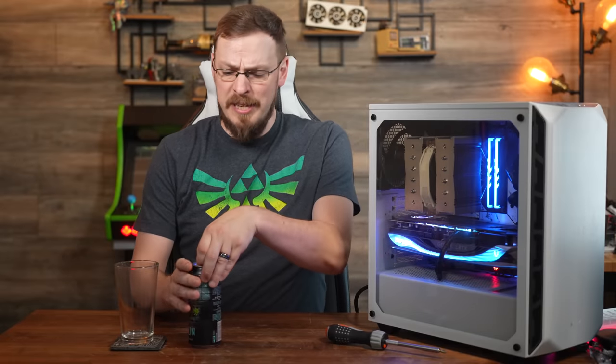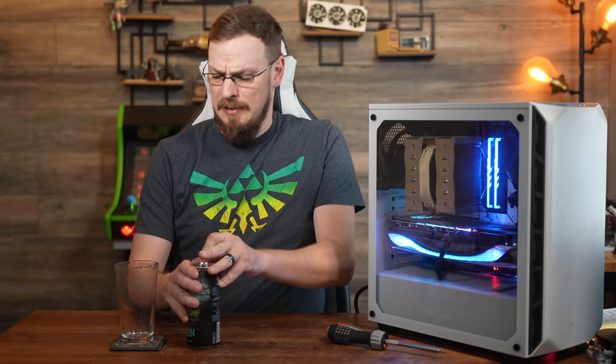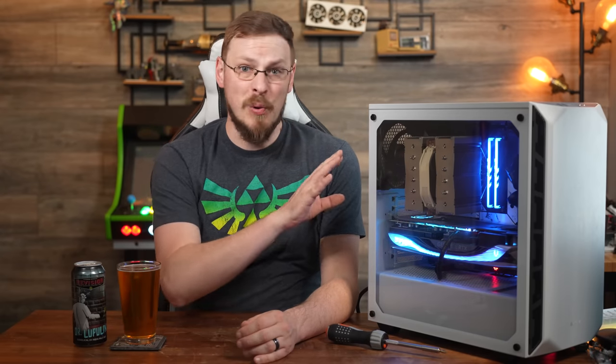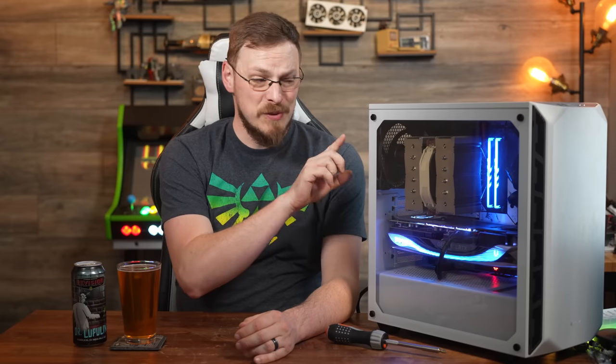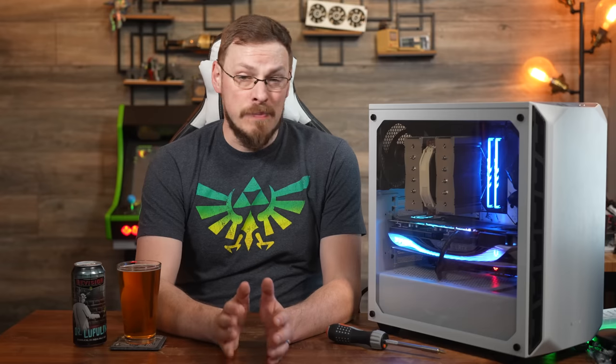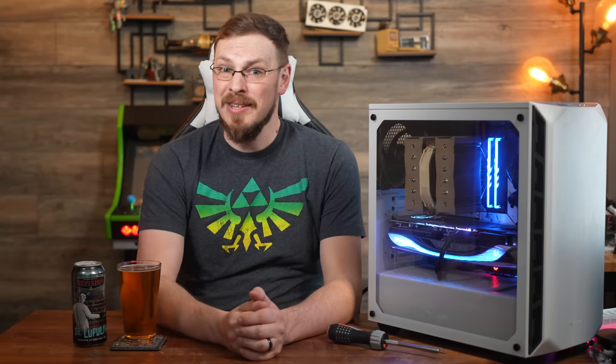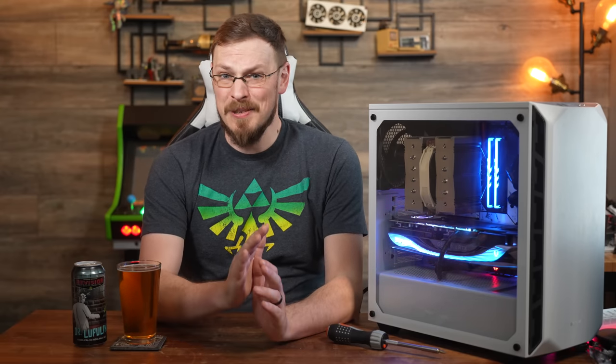Nice thing about a build that takes multiple days is you get to drink multiple beers — just not on the same day. Even with the slight modification needed to make the motherboard actually fit inside of this case, this was still one of the easiest builds I've done in quite some time. Even with the tight fit of all the components — the motherboard, the NH-D15 cooler, the memory, this absolute beast of a graphics card — everything went together with basically no drama. A feat that is surprisingly rare as components are getting bigger and bigger. A shout-out to Patriot, Zotac, Asrock, and BeQuiet for sending out parts to make this build possible.